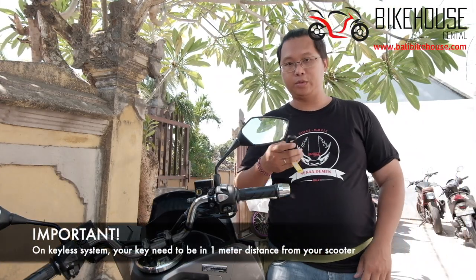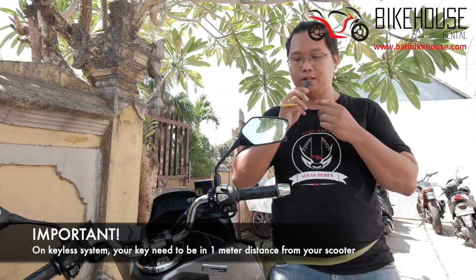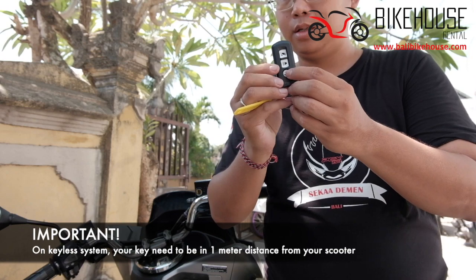Now, to turn on the scooter, what you need to do is press this button here.